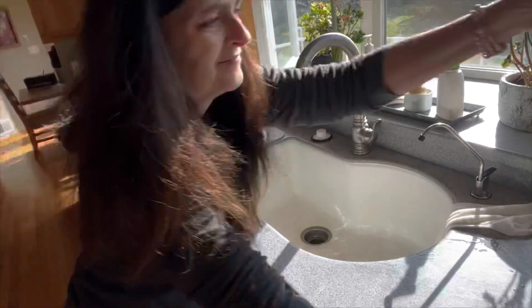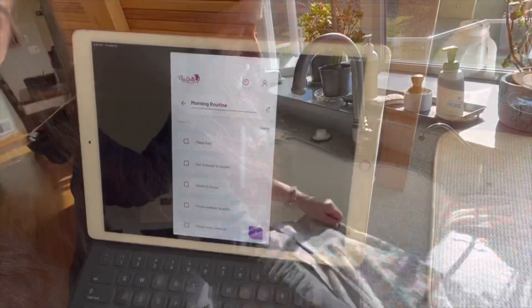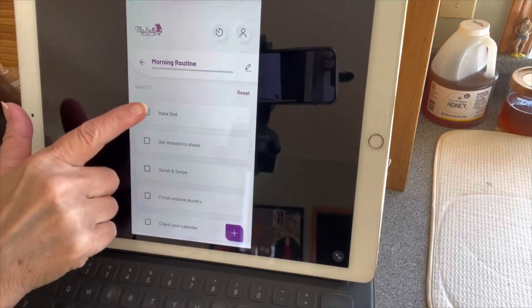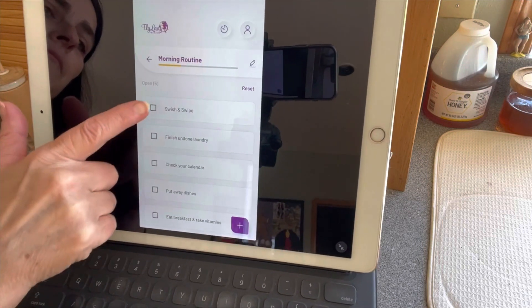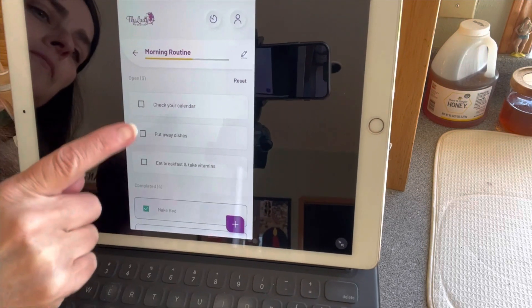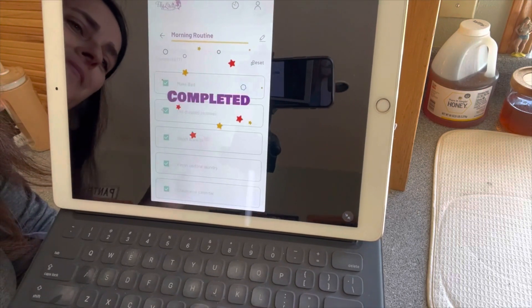It did feel good to get it all done, and now I can enjoy marking everything off. This is the Fly Lady Plus app — I'm just tapping everything that I did, and then I get a little firework display.